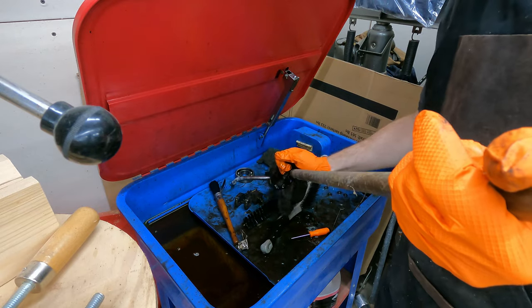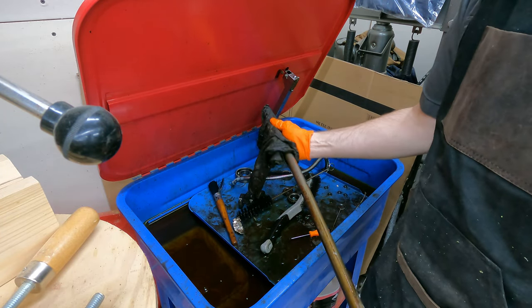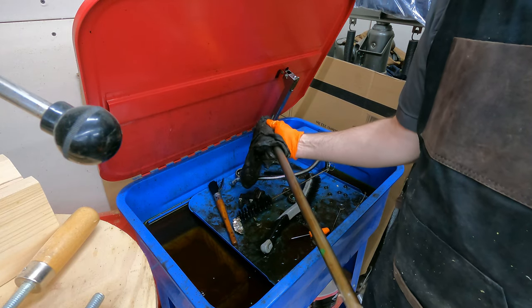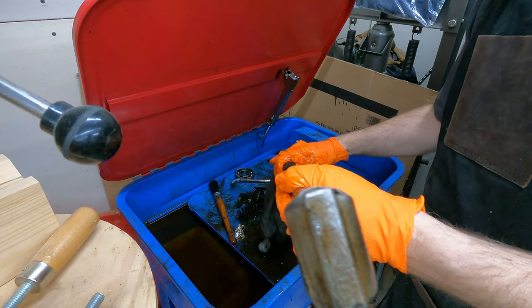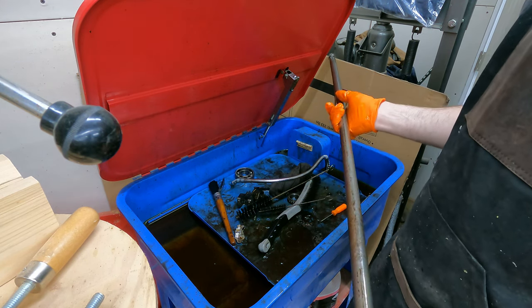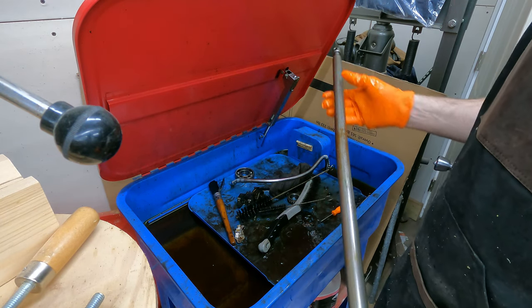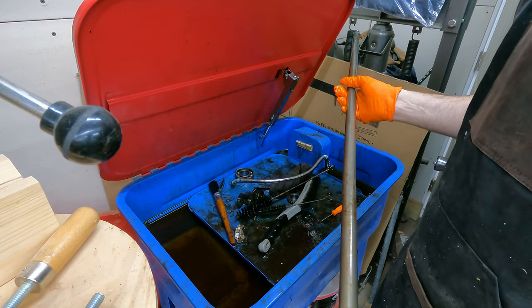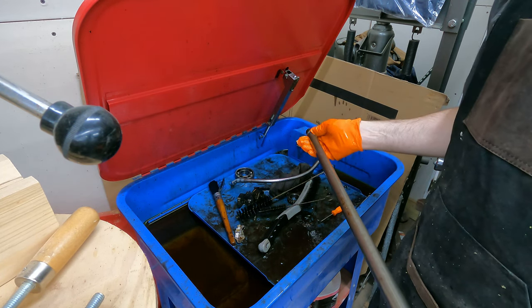So I just get some diesel fuel and a rag and clean off this shift rod. The diesel fuel does a really good job cutting through all that caked-on old grease. I may not even have to wire wheel this after I'm done cleaning it. I think I'll call this clean enough - I am going to pass it across the wire wheel very gently, just because there are some chowdered-up spots and some rust. In order to install this, I have to pass it through the bushing all the way down the length of the rod, and I don't want to tear up the inside of the bushing with the rod. So I'm going to dry this off and then hit it with the wire wheel.